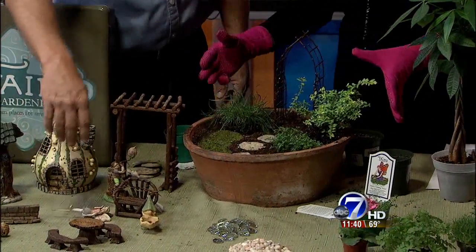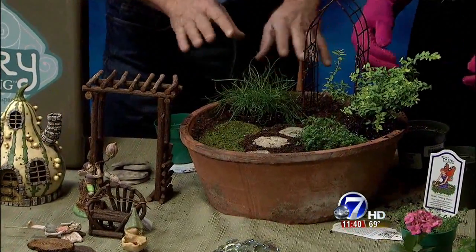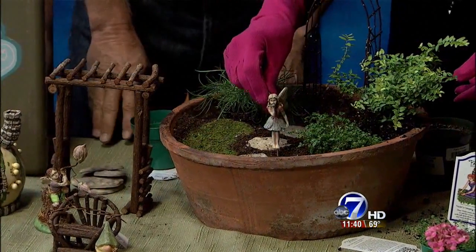Are these weatherproof? Can these stay out in the cold? Well, these are all interior plants — the ones I've chosen today. But you can do one with an outdoor theme, using plants that survive outdoors. And then you probably need to add your fairy. There she is!